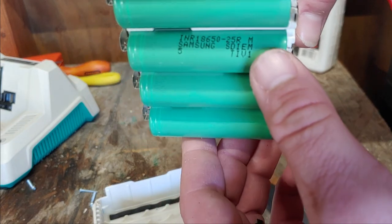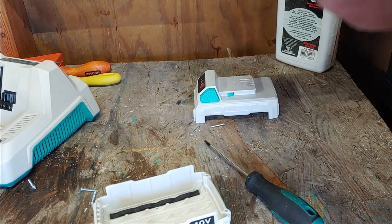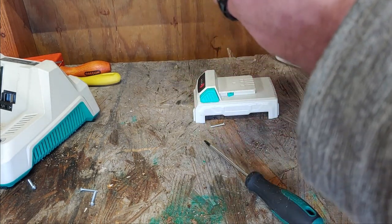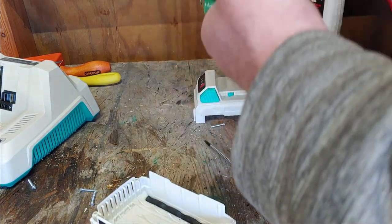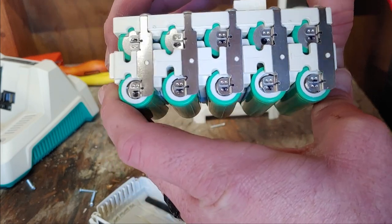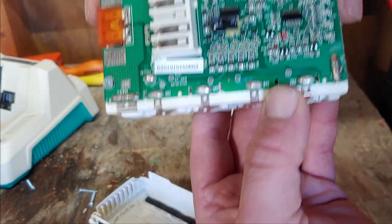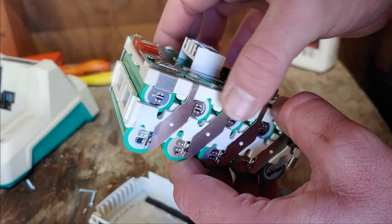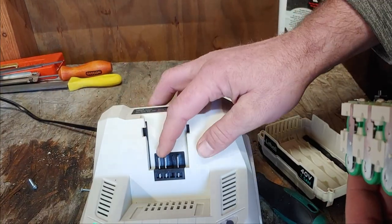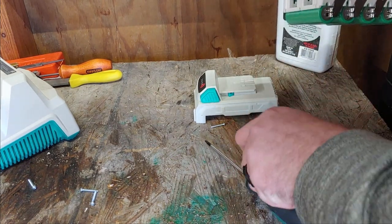Hey, look at there — Samsung cells. 18650s, 25Rs — I think those are 2500 milliamp. The construction of it looks pretty good. Now, I wonder why they use a four-pin connector — I was noticing that even on the charger there's only three pins on them. I don't know why they would make a four-pin but not use that fourth pin.